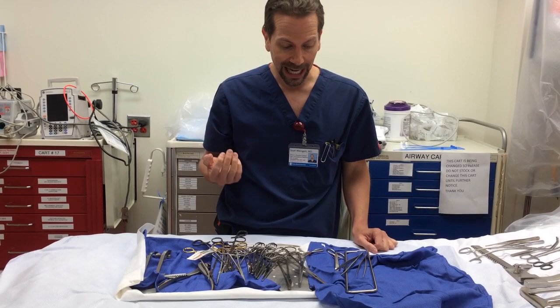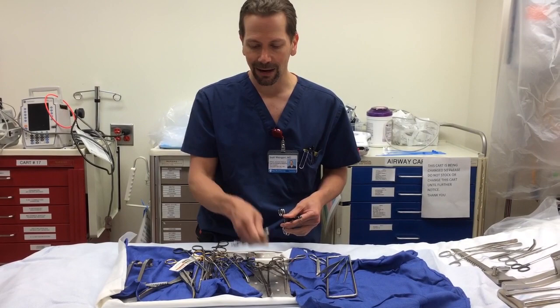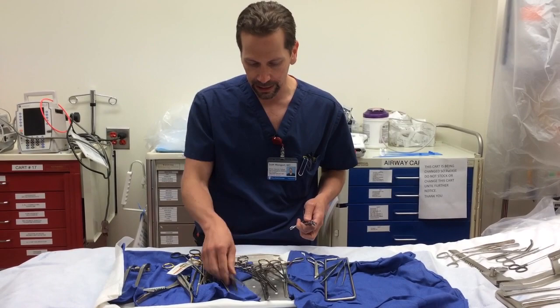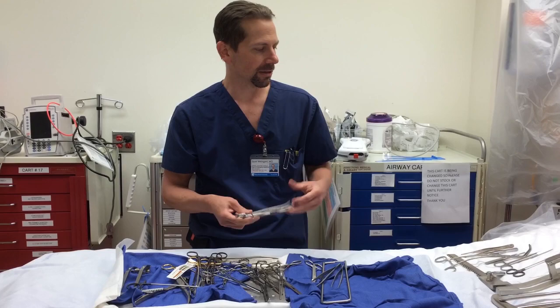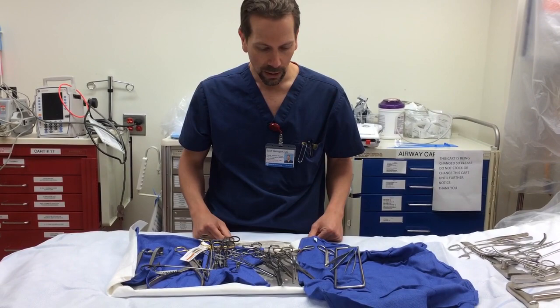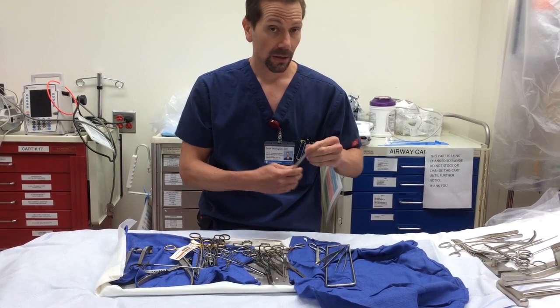If you've done a clamshell and the patient gets a blood pressure back, they're going to start bleeding from their internal mammaries, and you'll want to clamp those off. So you want four clamps — curved or straight, doesn't really matter. I have a preference for curved. Two straight and two curved, or some combination. One of those clamps could absolutely be used for a chest tube on the opposite side.